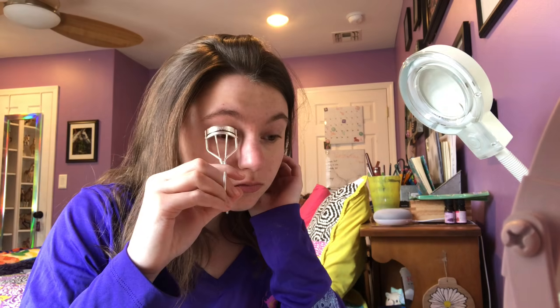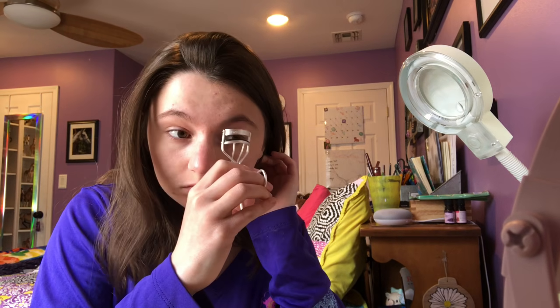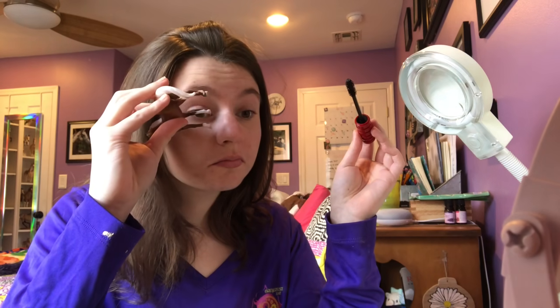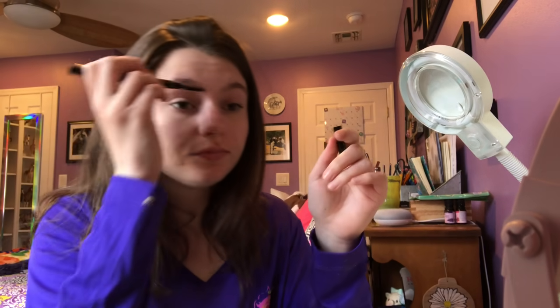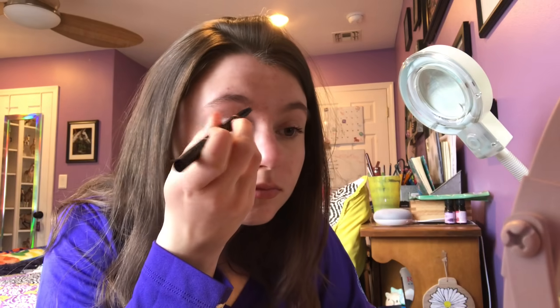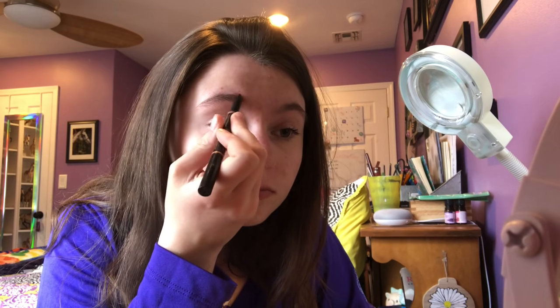Then putting on some powder to stay locked in. Next doing mascara, but I forgot I had to do my eyelash curler first, so doing that before mascara. I find a separate mascara wand works better than the one it comes with. Now doing my eyebrows — no joke, I just literally do not know how to do them, it's really horrific, I hate them.